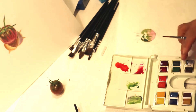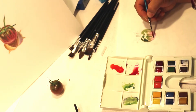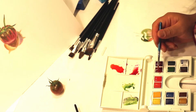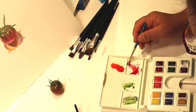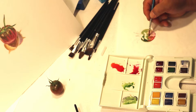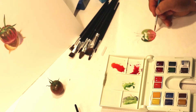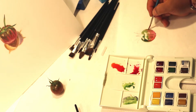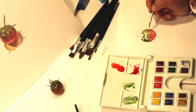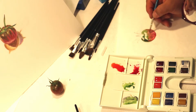In watercolor, you don't use white — that's why I kept the white still packaged. You're supposed to use the white of the paper, and you just use various degrees of dilution with water to represent white. It's a very transparent medium, so you're supposed to show the white of the paper through your color and not have to use white. White watercolor looks very chalky and will make your color too solid and opaque, which is against the whole point of using watercolor.